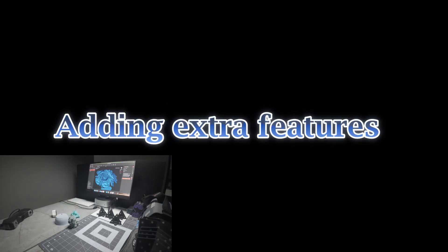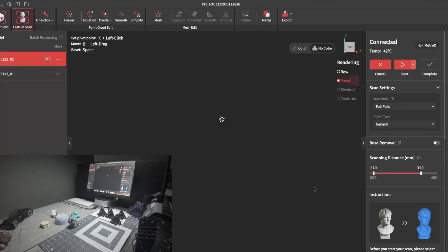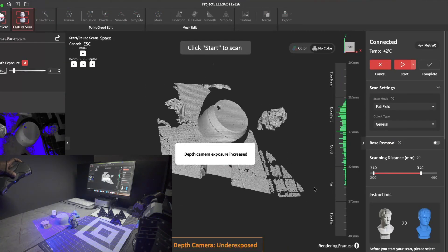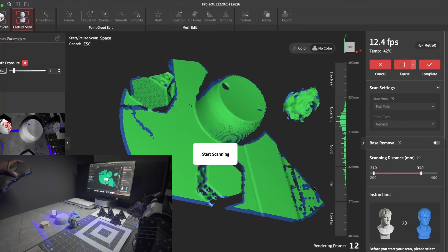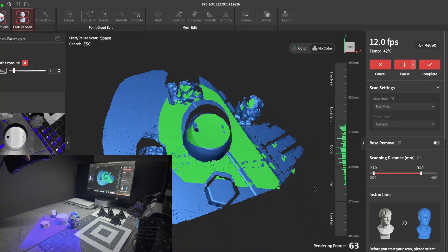This is the second method. You're going to want to add extra features to the item that you're trying to scan. Simply place a couple of figures around the item. What you want to do is scan everything as a whole — don't focus too much on just the item, but focus on scanning everything together because you're using the extra items for tracking.